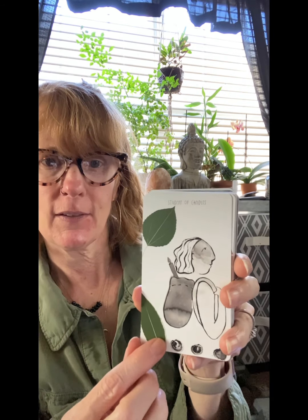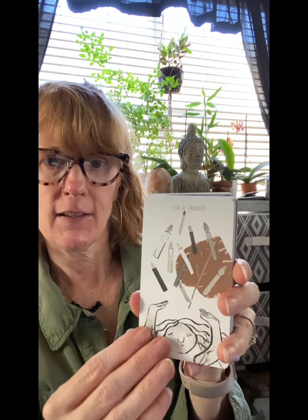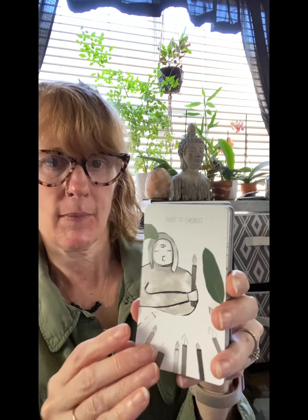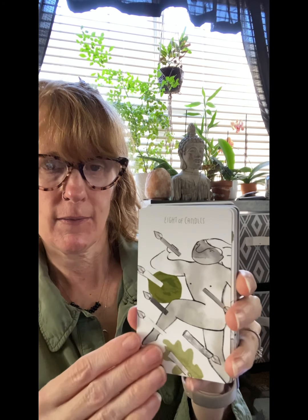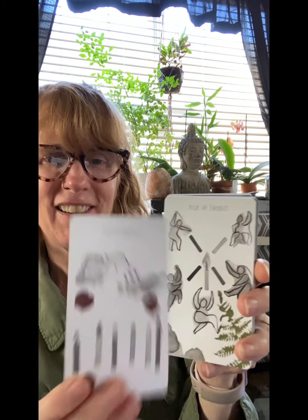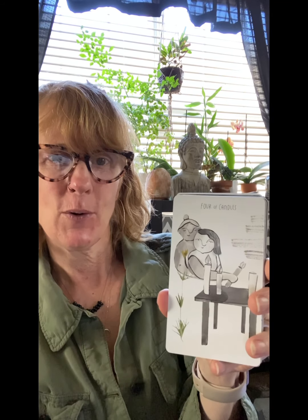Next we have the Candles suit — which is wands or fire. The Maker of Candles, the Listener, the Explorer, and the Student. Then the pips: 10, 9 — I like the third eye up there — 8, 7, 6, 5, 4, 3, 2, and the Ace. That one really feels like she's saying something.